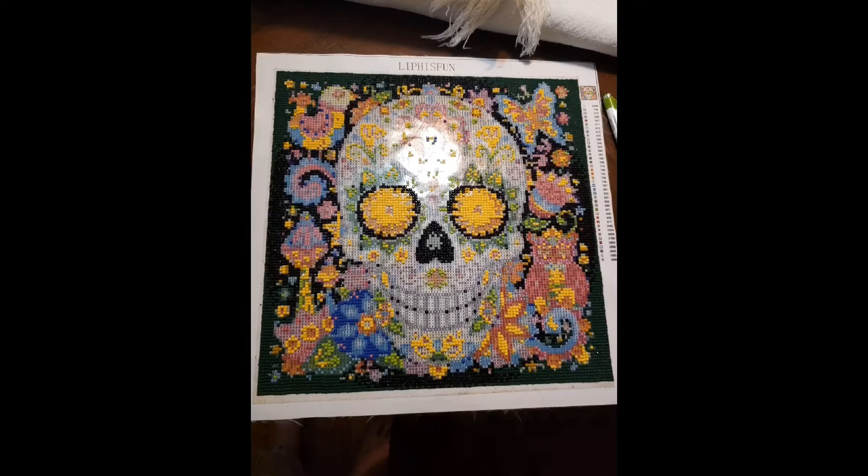Kim is working on this skull face. It is 30 by 30 centimeters, it was $11.99, and she got it off Amazon Prime so you'd get it within two days. I'm not a big skull fan but I really like this one because of all the pretty colors and flowers — it just makes it more pretty. I'm excited to see this one finished.